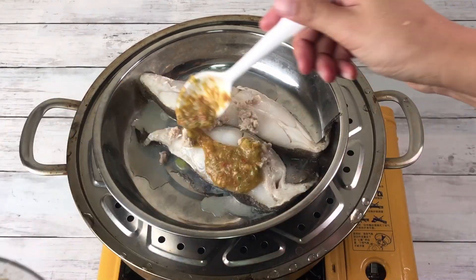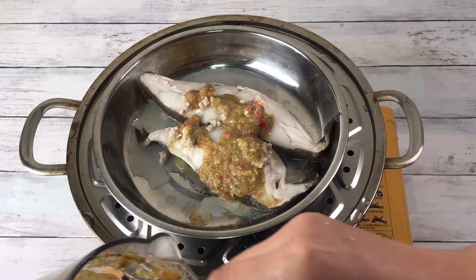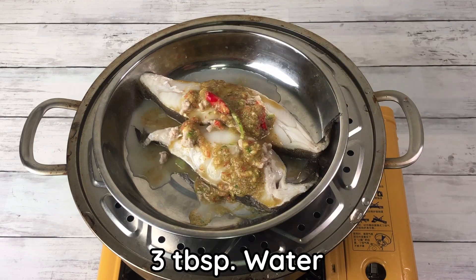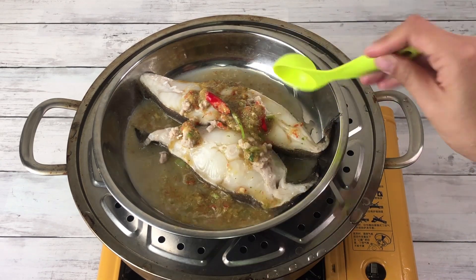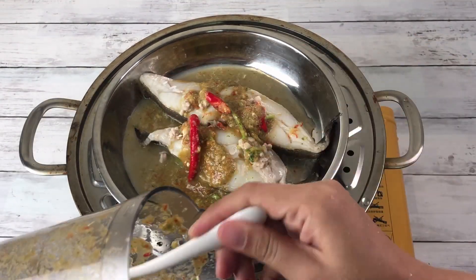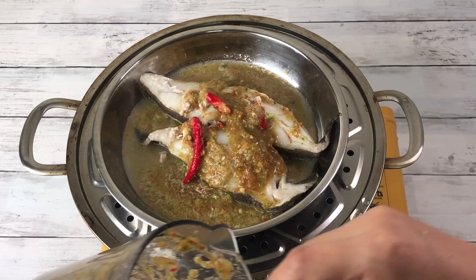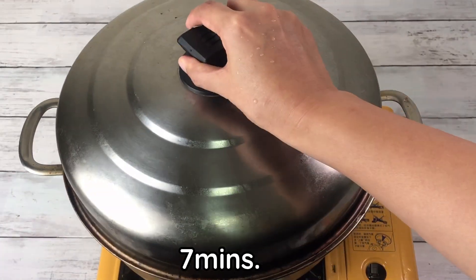After 15 minutes, add the lime salt and 3 tablespoons of water, then steam for 7 more minutes.